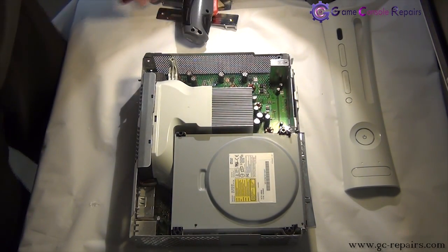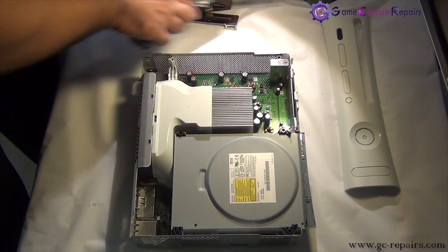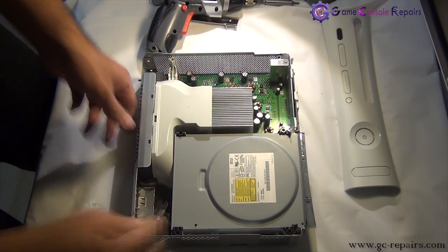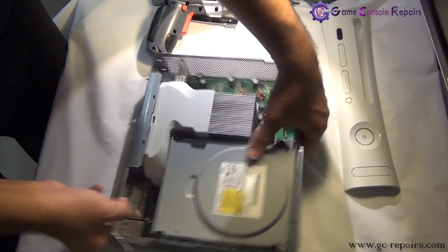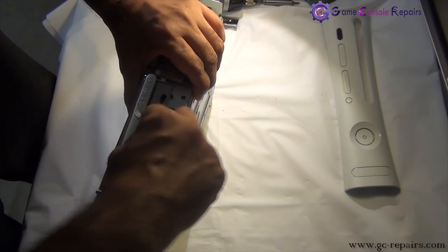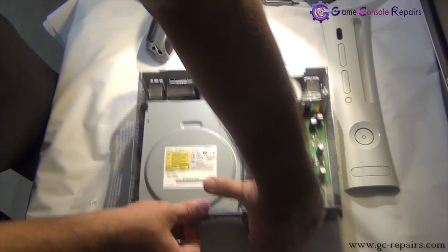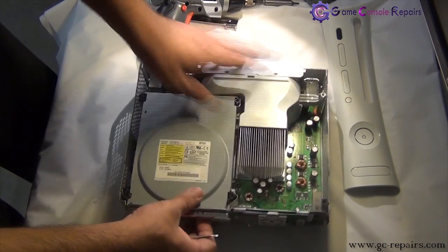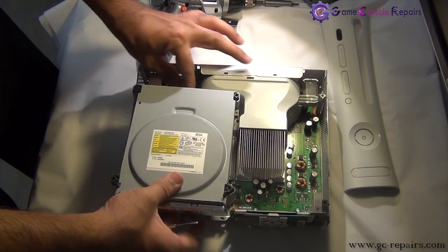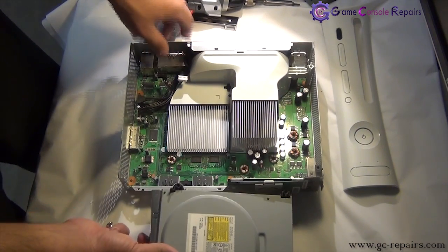Next let's remove the DVD drive. Grab your microturn precision screwdriver. All you gotta do is just take the SATA cable off, take that off. And if there is any sticker here, simply take that off as well. Check out the DVD drive, remove the power cable, and our DVD drive is separated.